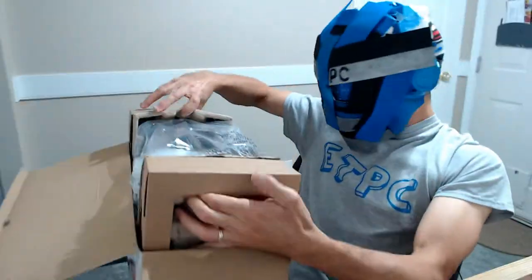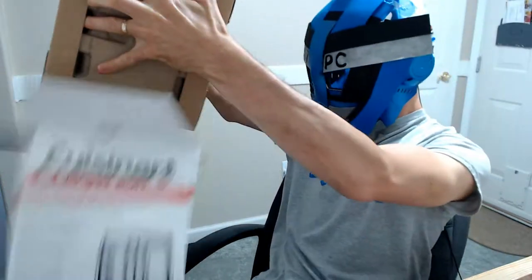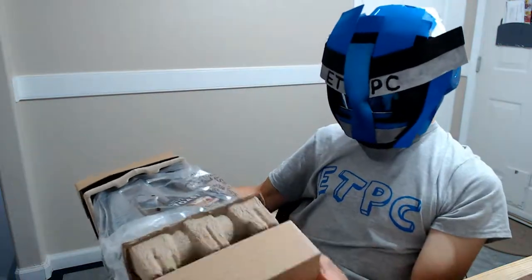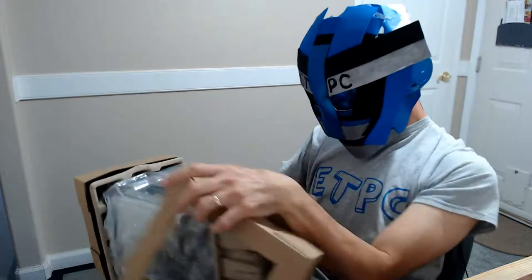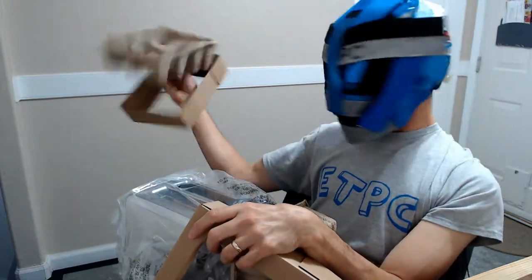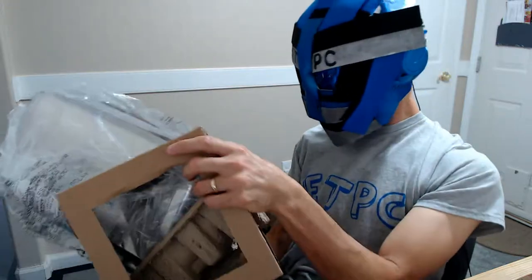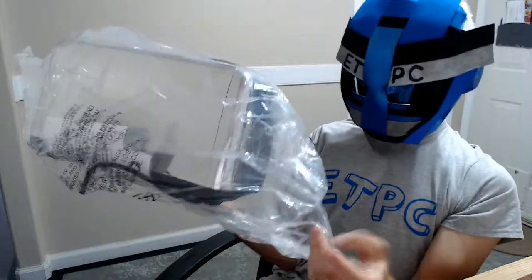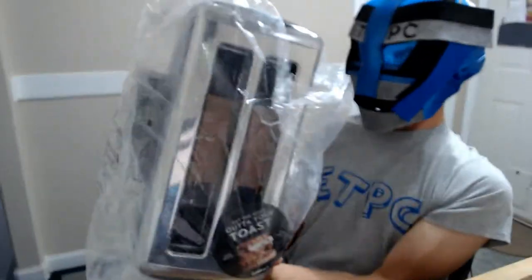This is probably one of the more difficult unboxings — it doesn't want to come out of the box. There we go. Let's get some cardboard off the ends here, let me try not to drop this. Just some cardboard, more cardboard — we're getting to the meat of the package now.